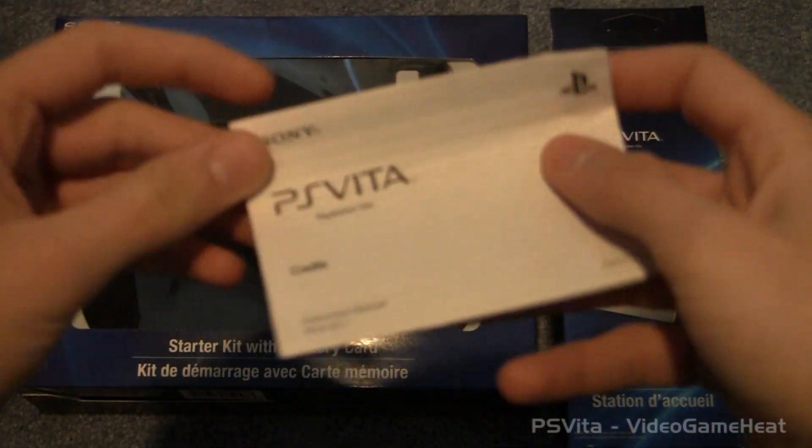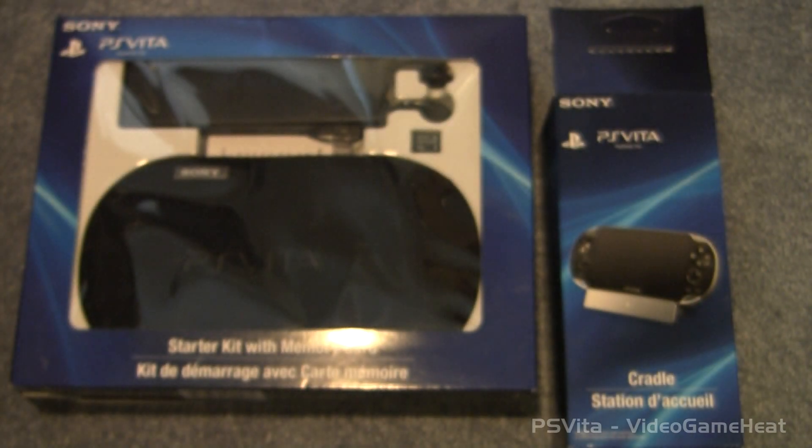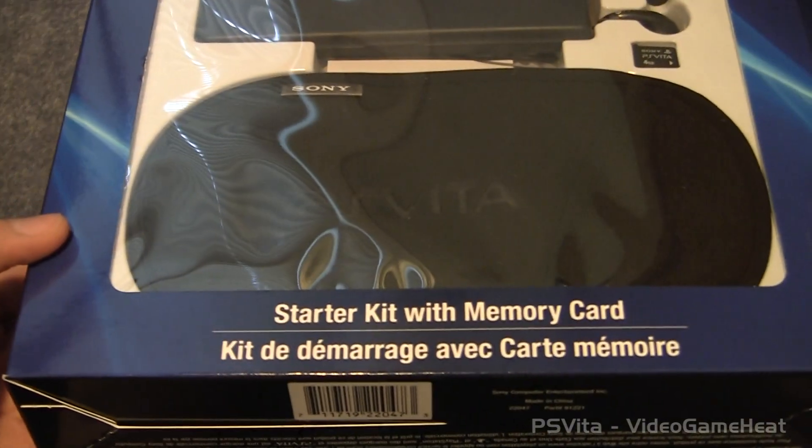Let's see what's on this manual. It looks like it's just a basic manual just explaining everything. And now let's move on to the PlayStation Vita Starter Kit. This is what I've been waiting for — the unboxing of this. Let's see what's inside here.